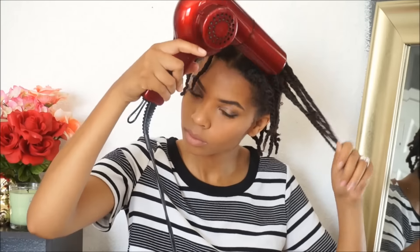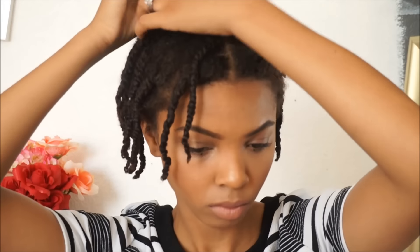Hey ladies, it's Taylor Elise here and I'm here to show you guys how I achieve this look from a twist out. Let's get started. So the first thing I do is just stretch out my twist with my blow dryer. I use a medium to cool heat. Majority of the time when I do twist outs, I do it like this and then I just start to clip up my hair and take it down.